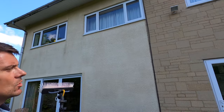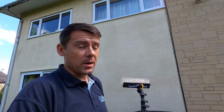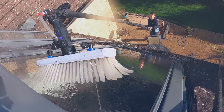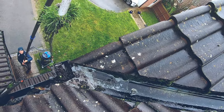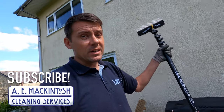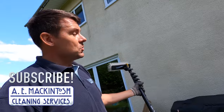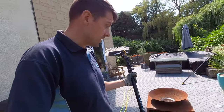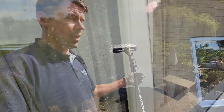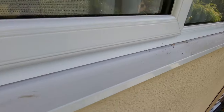Welcome. I just want to show you very quickly how I deal with this problematic window. I'm cleaning the windows on this property and it's always just this one window that gets really greasy and grimy. The reason is there's a barbecue — I'm pretty sure it's the greasy fatty smoke that gets up on the window.